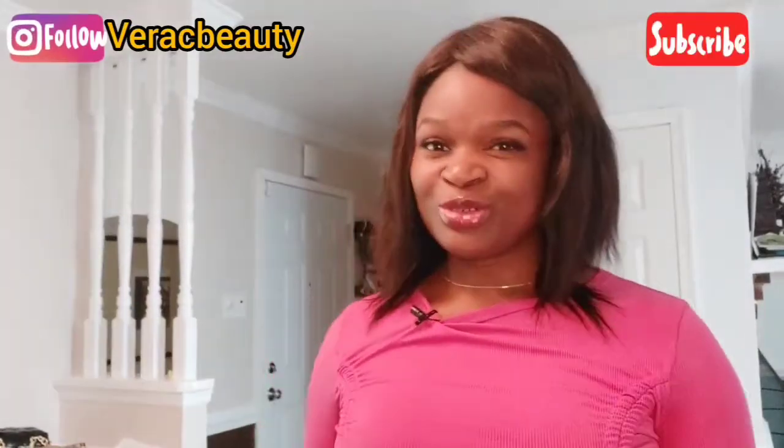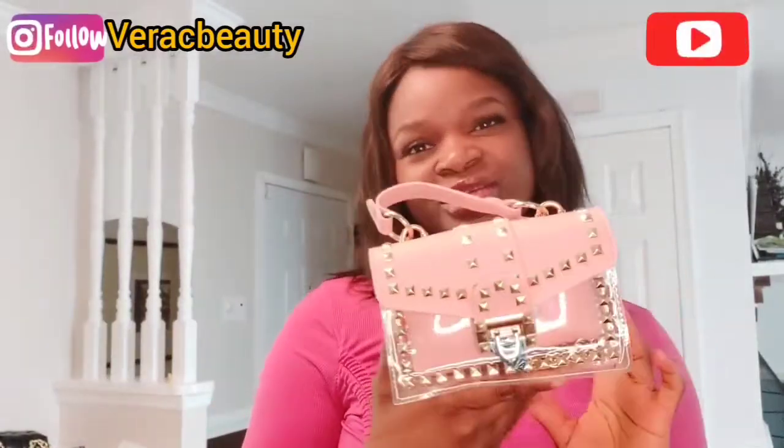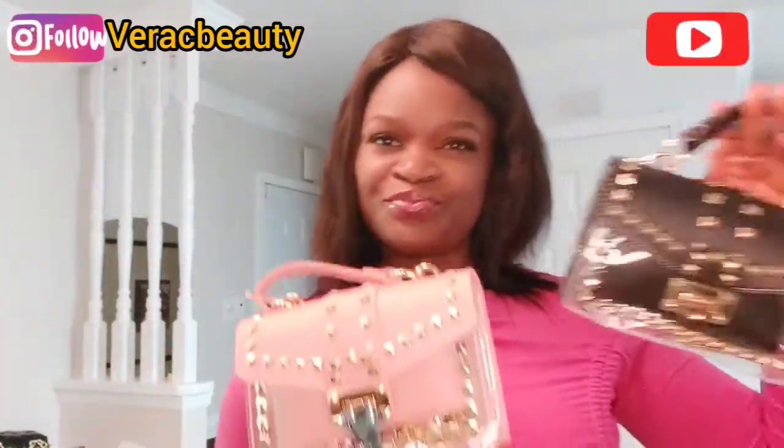The first bag I want to show you guys is the Curly Crystal Rivets bag. It's a mini bag — as you can see, it's a clear bag with a leather purse inside, and the back is leather too. It's so cute and great for any occasion. It can hold your necessities like your phone, keys, and lip gloss. It also has a chain handle in case you want to carry it as a crossbody. We have it in pink and black.